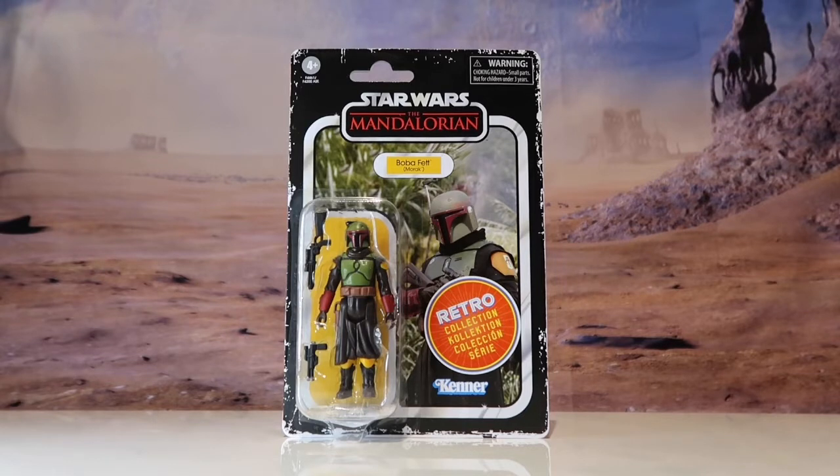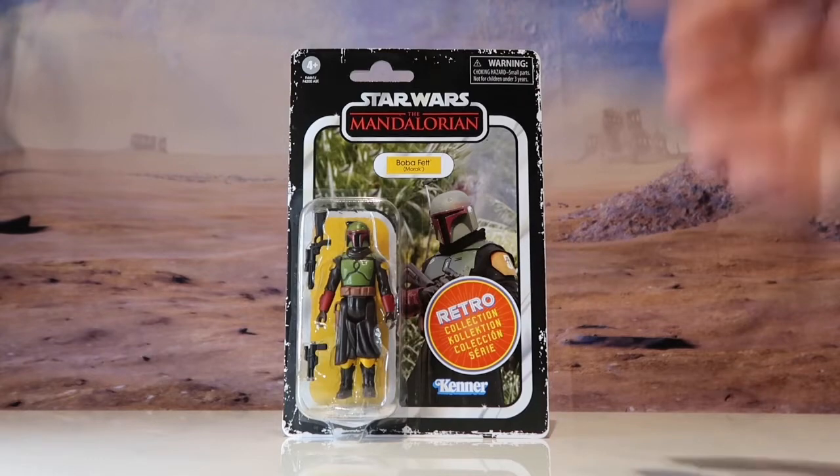The figure I was most excited about was the Death Trooper, but also the Boba Fett for obvious reasons. So join me in the opening of my new Boba Fett.